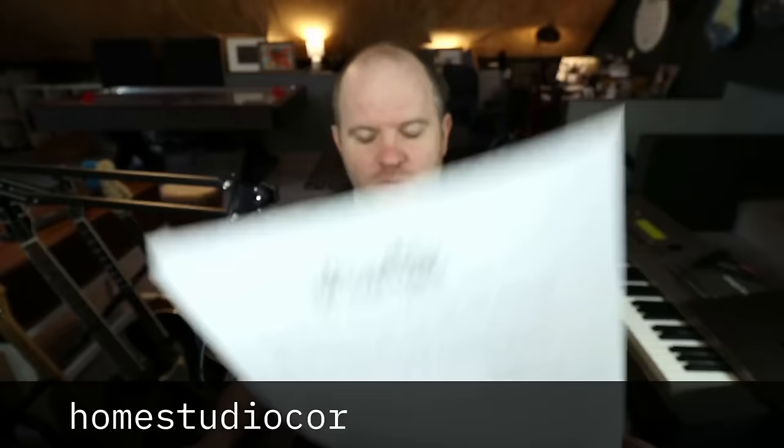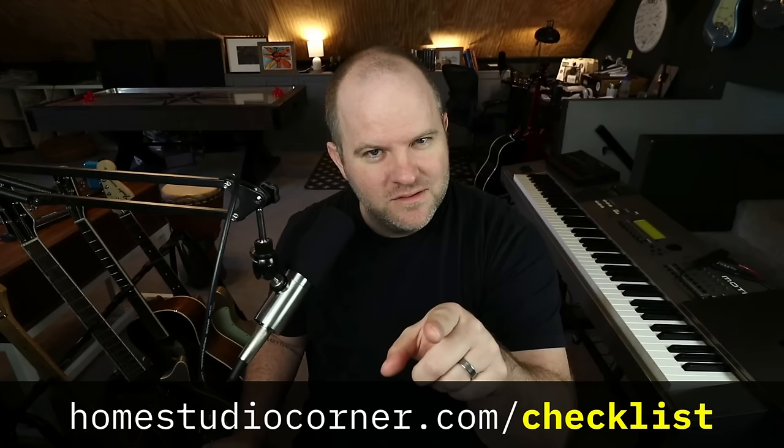With that, it's time for me to say goodbye — get it? If you don't have the checklist, here's another quick reminder: go grab it at homestudiocorner.com/checklist. It's free, it's fun. And if you're not subscribed, I've noticed a lot of people watching these videos aren't subscribed — click over here to subscribe. See ya.